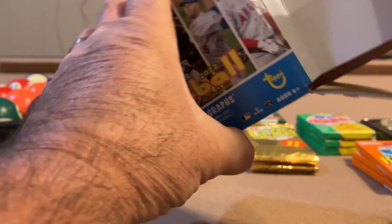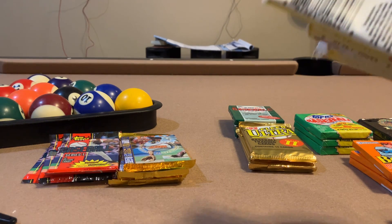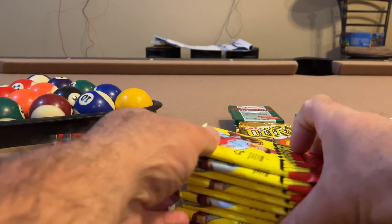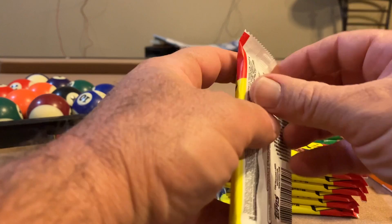I promise to not open newer stuff on my channel because I'm clueless about a lot of these, but I've seen enough YouTube videos of newer product openings so I somewhat know what's going on. Of course, you know the rookie cards have rookie cards on them and the autographs look like autographs.